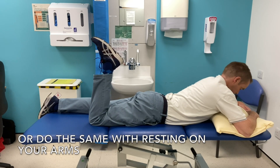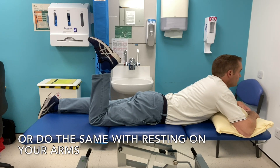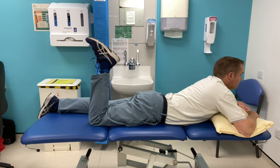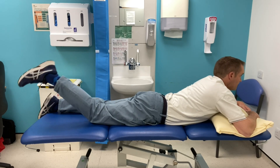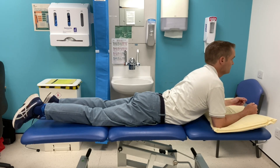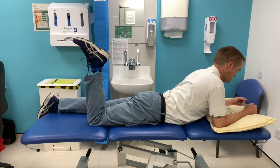You can also do the same resting on your arms. Bring your leg up again to stretch the nerve at that end of the body, then drop your head down to elongate the nerve and bring it back up to shorten the nerve. This has the effect of mobilising the nerve and getting the nerve used to moving, which can decrease its sensitivity.